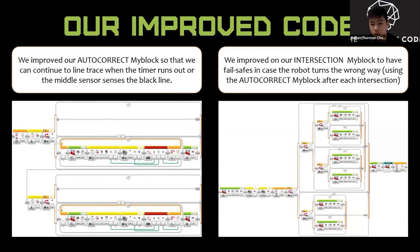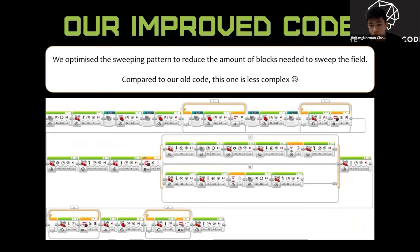We improved our autocorrect block so that it is able to continue blind tracing when the time runs out or when the middle sensor detects the black line. We improved on our intersection block to have a failsafe in case the robot turns the wrong way, using the autocorrect block. We also optimized the sweeping pattern to reduce the amount of blocks needed to sweep the field compared to our old code — this version is less complex.